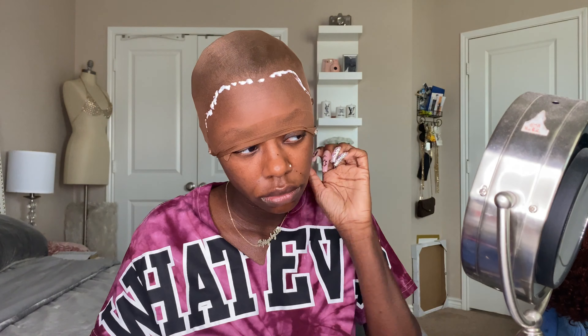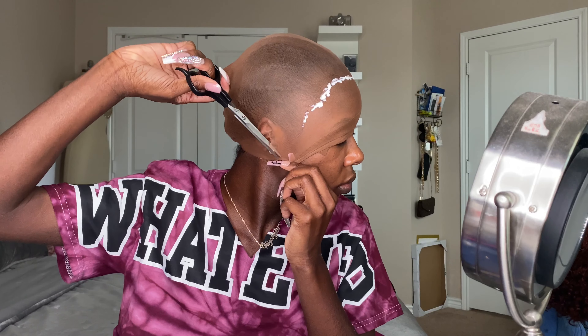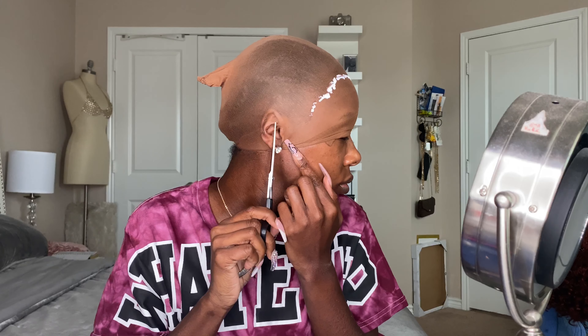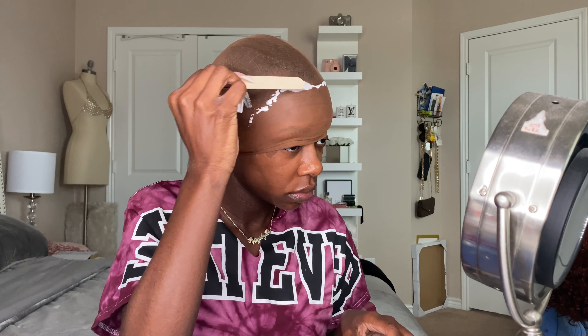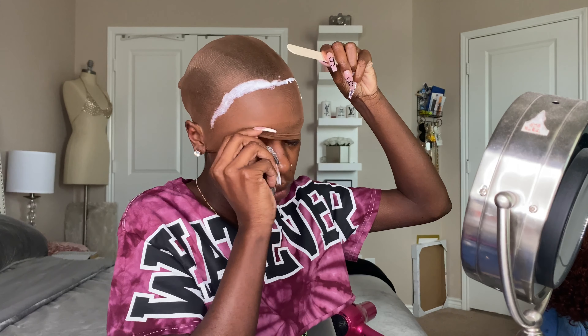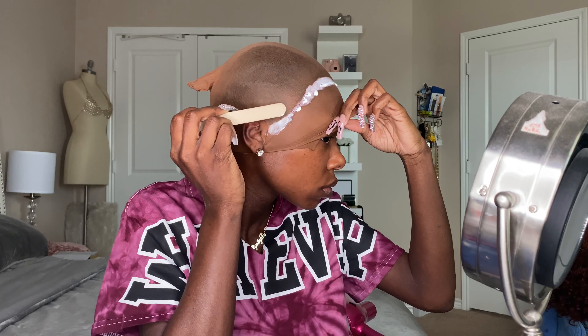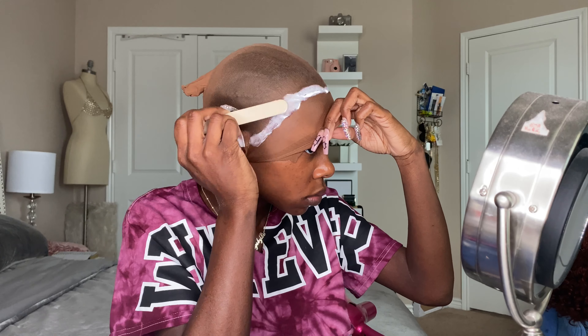I'm just going around putting this all around my edges, in front of my hairline. I have a very big forehead, so this is super easy for me. For those with a smaller forehead and hairline closer to their eyebrows, it might be a little more difficult. I'm making sure I put an even amount throughout the cap — just one layer. I'm going to let that dry, wait until it's clear, and then we're going to proceed to cut the cap off.